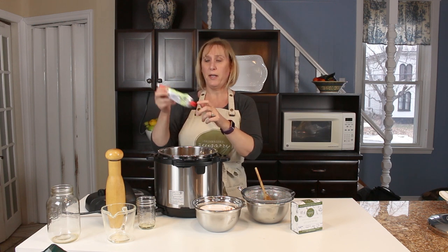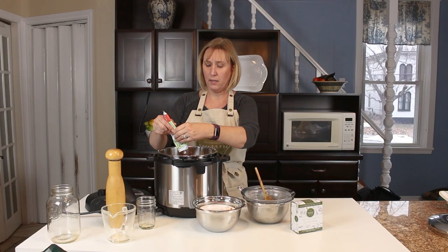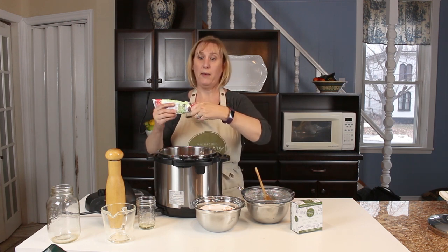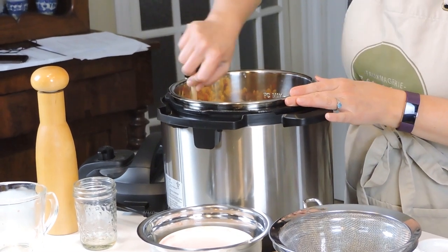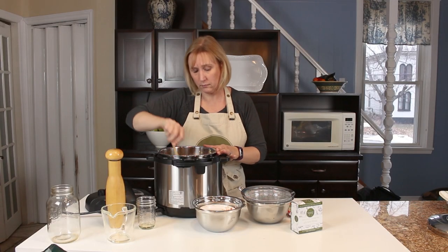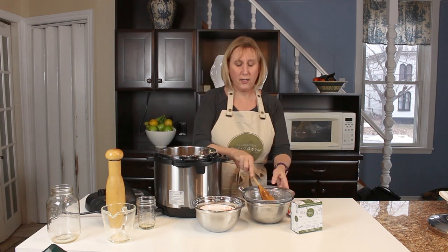I like to use tomato paste in a little squeeze tube — I'm going to put in about two tablespoons. This way I can just put the cap back on; if I don't use a whole can, I can put it back in the fridge and it won't go bad. Ideally that should be mixed in with the tomatoes before you add the pasta, but sometimes things don't go according to plan. Okay, we're ready to pressure cook this.